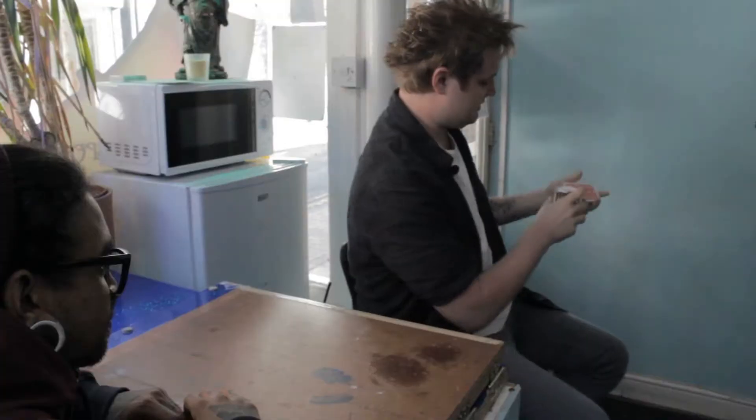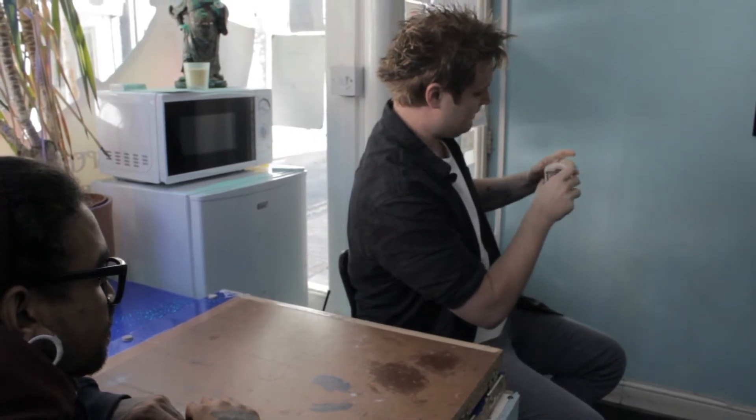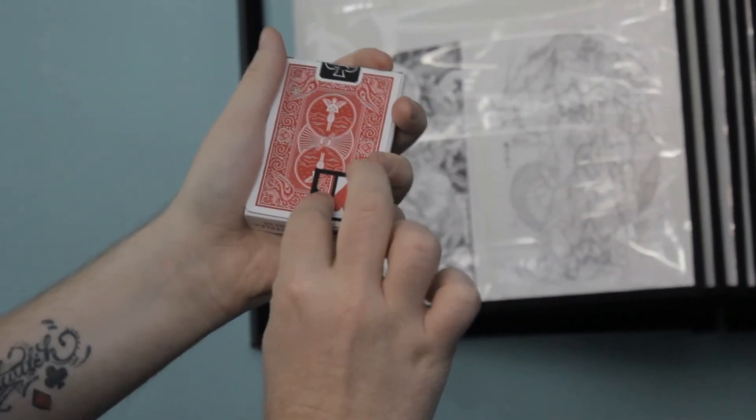The idea is, Ty, that obviously I've got the eight of hearts to the bottom of the pack. Now, if I was to place the pack into the box and close it up — like that. The idea is, if I take that little door, because the eight of hearts is facing outward, I can just open it up and see what the card is.